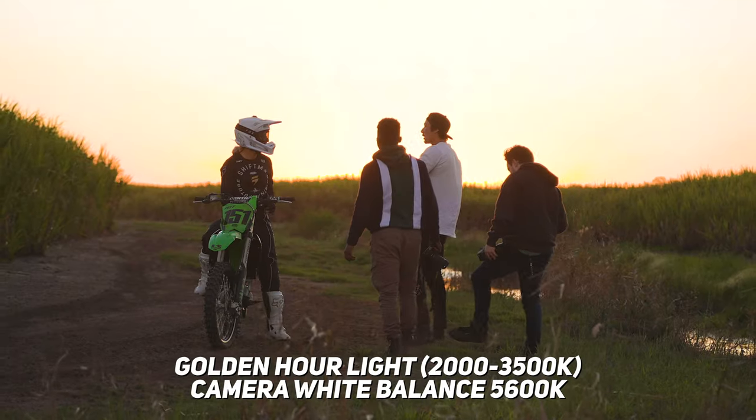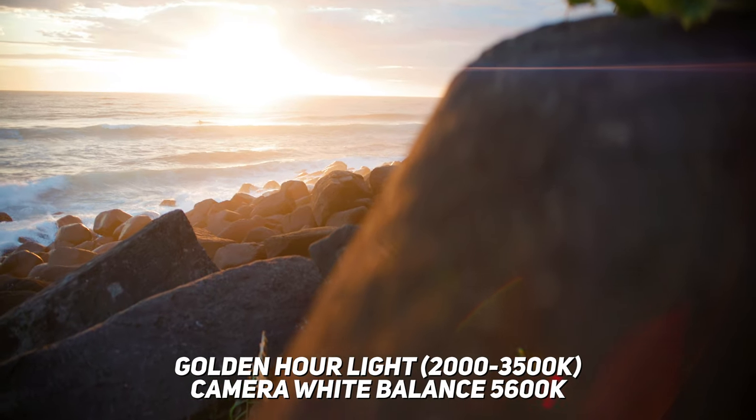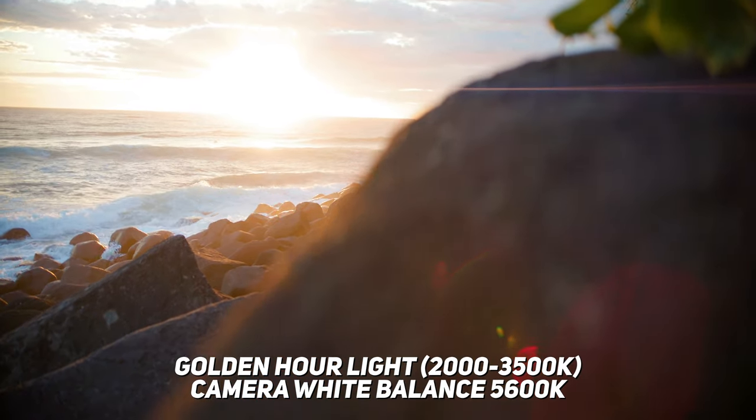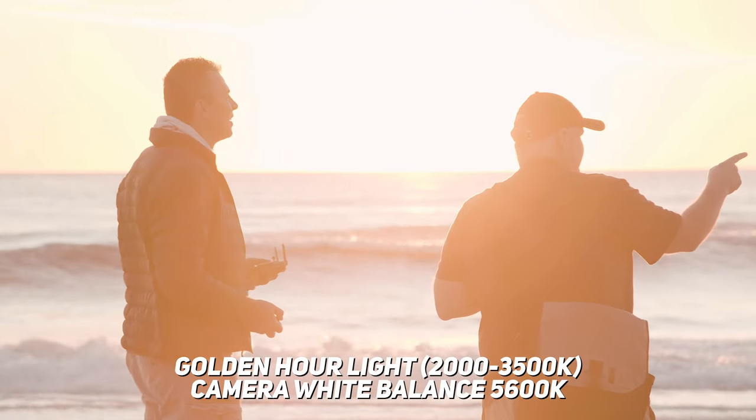If you're an early riser like me, you know that when the sun rises and sets, and if there isn't any cloud on the horizon to block it, the colour of the light it produces is much much warmer. This is because the light is passing through much more of our atmosphere on the way to our eyes, which allows the blue and violet light to be absorbed, producing that really nice warm glow.